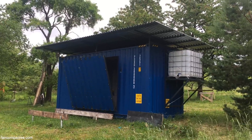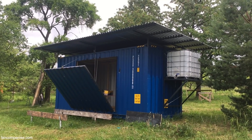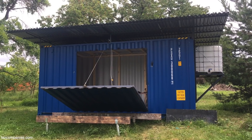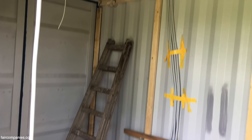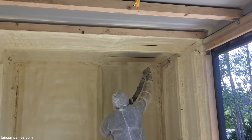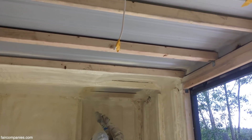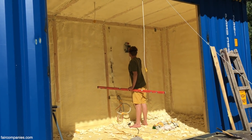The design of the container house is quite untouched because I like the industrial feeling of the product. This shipping container is high cube — it's one foot more than an average container. You can insulate it from the inside and have a lot of vertical space, so it's quite lofty.